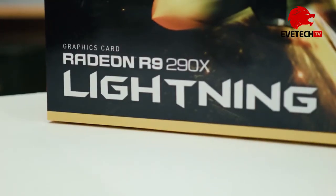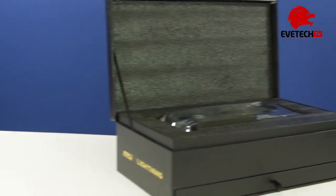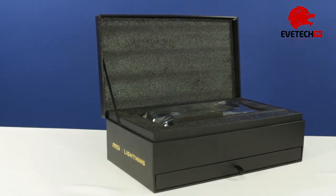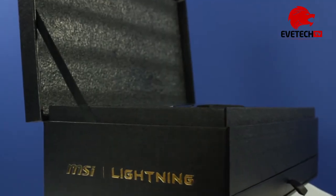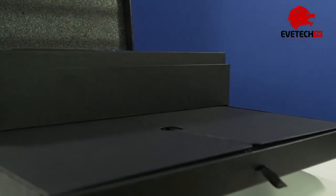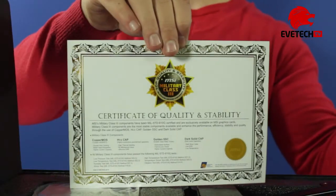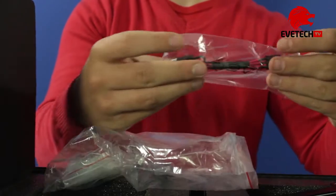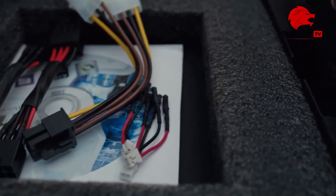Today we are looking at the Radeon R9 290X Lightning from MSI. We see a sexy folding box that houses the R9 290X Lightning, with a drawer at the bottom that houses a certificate of quality and stability, power connectors, and adapters for using a multimeter to check voltages.